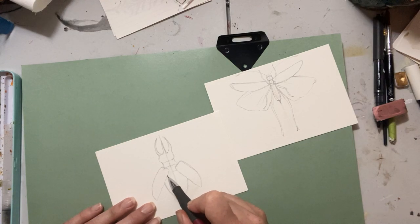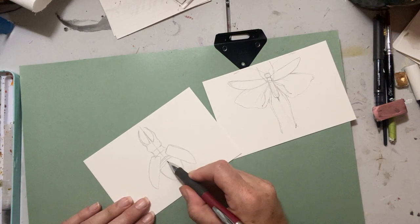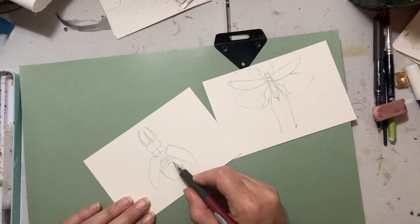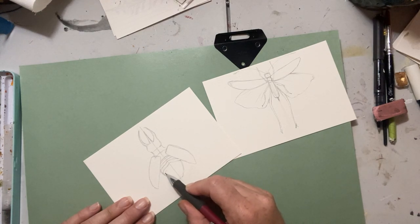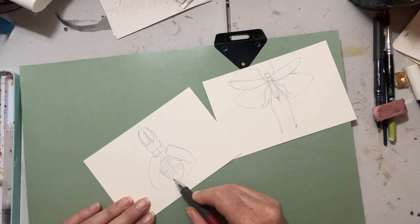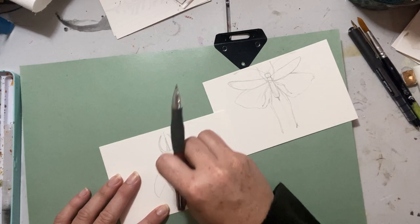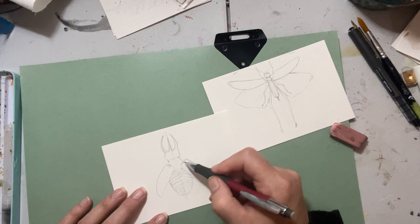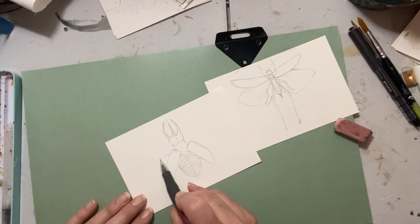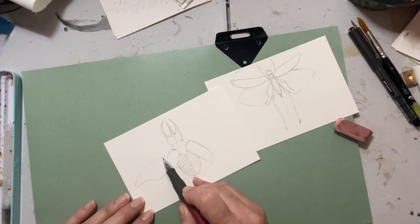I don't go in thinking, oh, this is something I'm going to frame on my wall — it might end up that way, but if it doesn't, it's okay as well. So this is kind of their body underneath — their soft part, protected by this hard shell. Kind of have these lines across, just putting some indication in so that I remember to put that texture in with my watercolor. I'm going to remove that line there. So just a nice sketch. And then he's got his wings that come out, fold out like this, with some veining on this side.